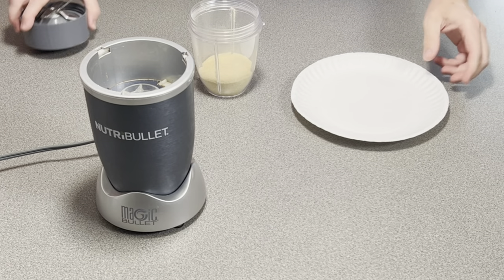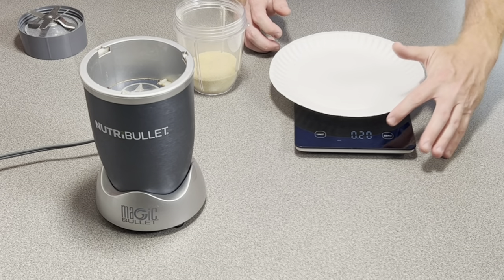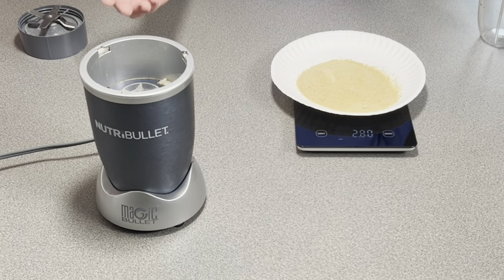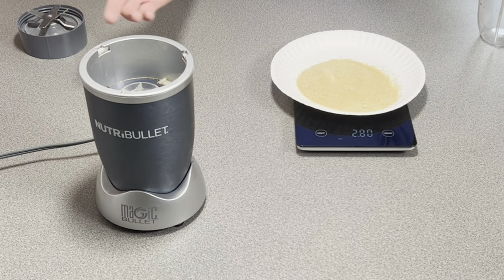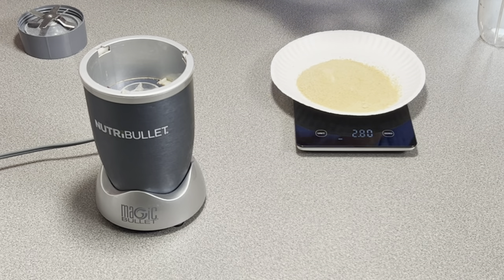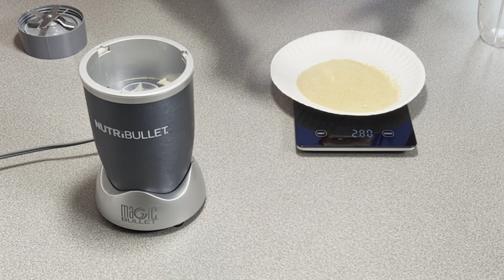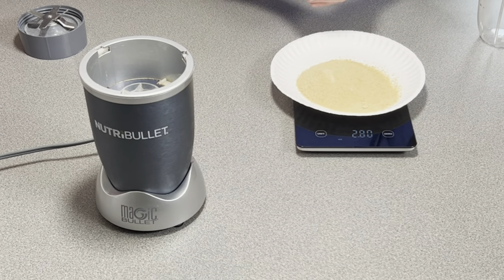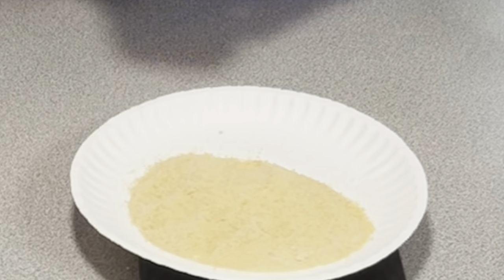Now let's see what just the chicken breast yielded — I didn't put the thigh, legs, or wings in. We'll zero out the plate. Just the chicken breast alone is almost three ounces. That would be $18 if you bought this from the store. For a rotisserie chicken, using just the breast meat, you'd probably get three to four ounces depending on the size of chicken — for a fraction of the cost. In six minutes, you have perfect chicken flour.